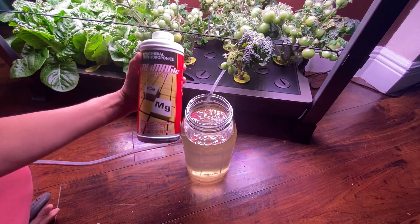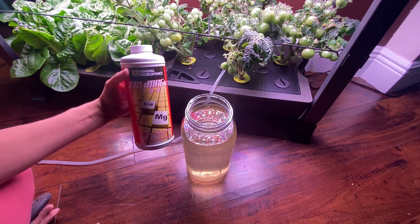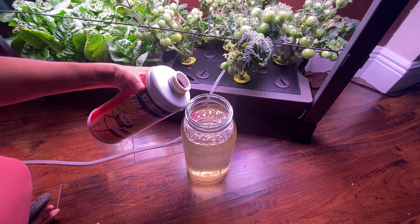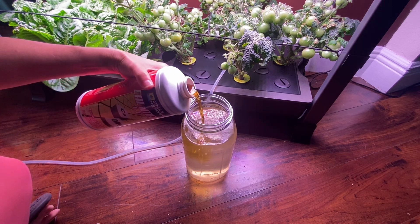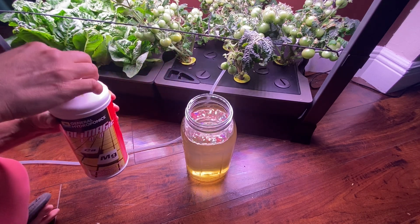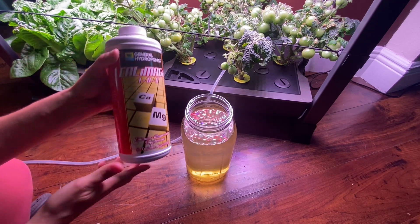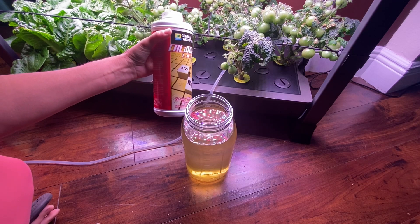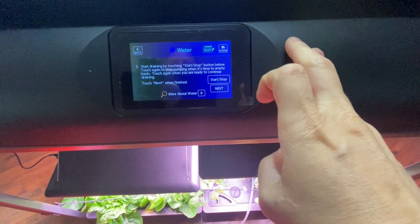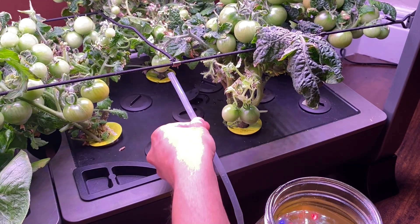I'm also going to be adding some cow mag. I have noticed that my greens and my tomatoes will have blossom end rot or leaf tip burn if I don't add this stuff, so I find it to be very helpful. I only added about a teaspoon into the whole water container, and the whole container is going to take four of those water jugs. Now we put a pause on the pump and put the plug back into place so that you don't have water spewing out.